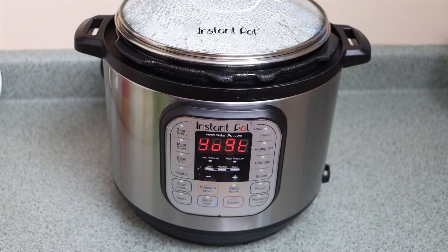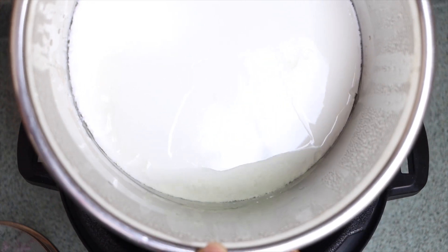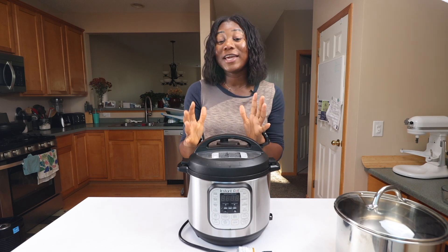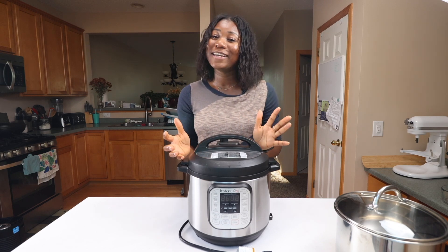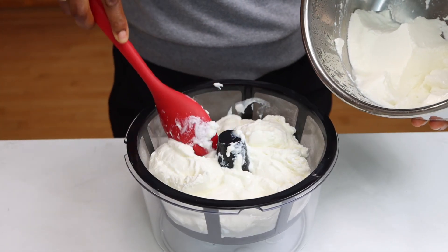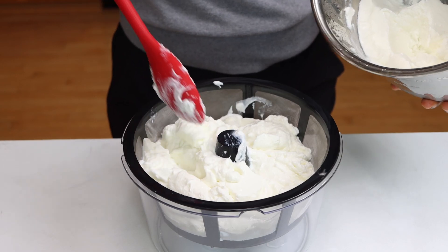After six to eight hours your milk should now be really thick — this is our delicious yogurt. If you don't like your yogurt thick, you can leave it as is and transfer it into your container of choice. If you like it really thick, like Greek yogurt, you can go ahead and strain your yogurt. I recently bought a yogurt strainer for this. Transfer the yogurt into the strainer and let it sit for about three to 18 hours depending on how thick you like it.